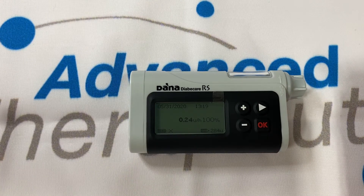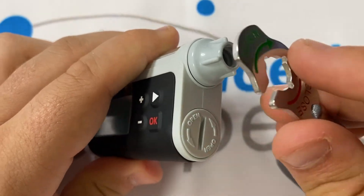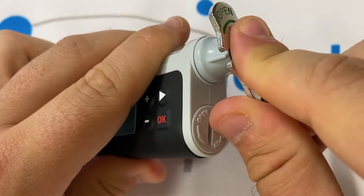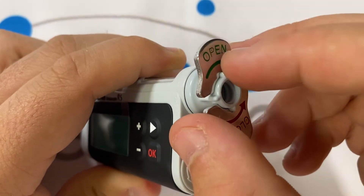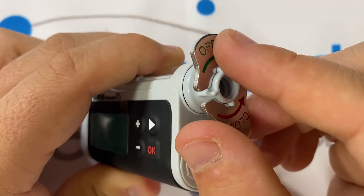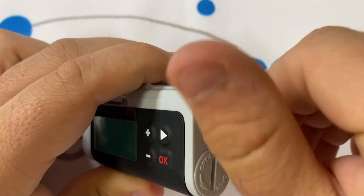Push it in. You might notice the top of the battery key can act as a wrench for the cartridge cap on the pump. This should only be used if the cartridge cap has been over tightened and you need to loosen it off. Otherwise, only ever screw the cartridge cap on finger tight.